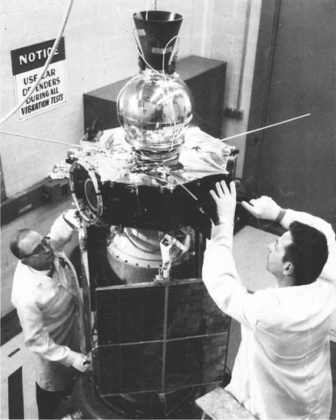Explorer 35 was a spin-stabilised spacecraft instrumented for interplanetary studies at lunar distances of the interplanetary plasma, magnetic field, energetic particles, and solar X-rays. It was launched into an elliptical lunar orbit. The spin axis direction was nearly perpendicular to the ecliptic plane, and the spin rate was 25.6 revolutions per minute. Mission objectives were achieved.